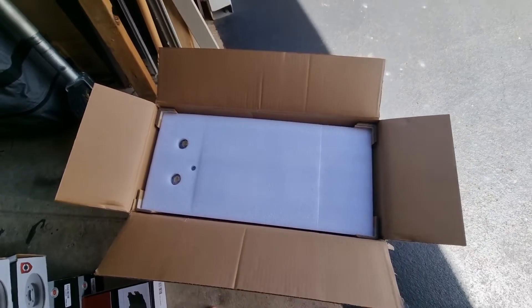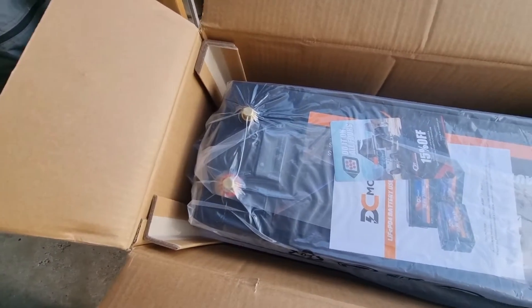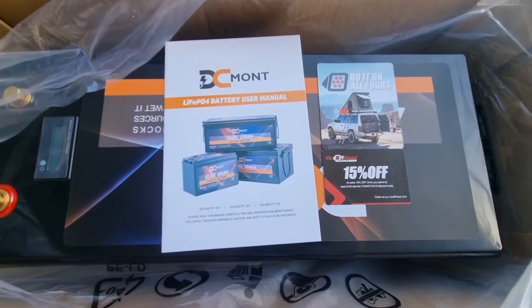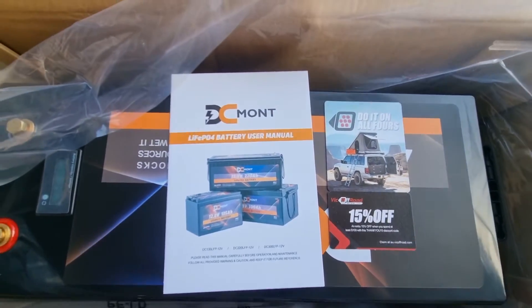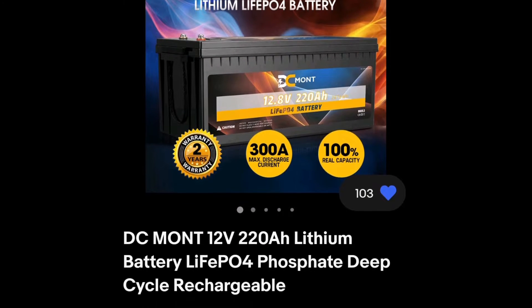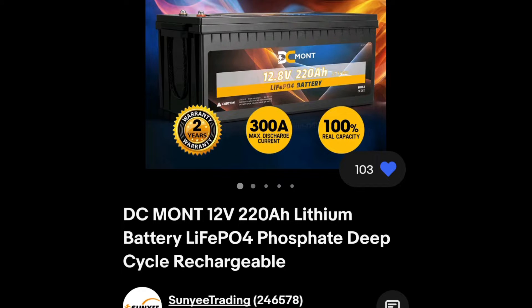I'm going to upgrade my batteries today in my van. This is a DC Mont 220 amp-hour lithium battery, and I'm going to upgrade from my 100 amp AGM batteries. I purchased this off eBay and it's got some pretty good specs — I was quite impressed with it.